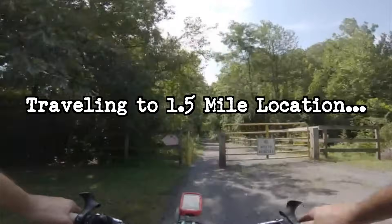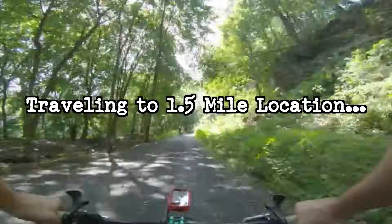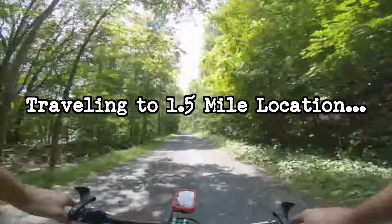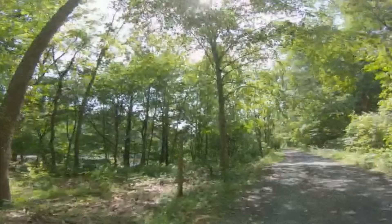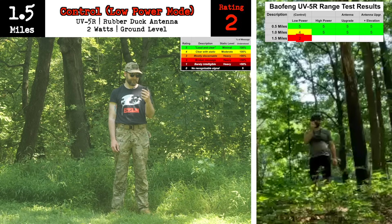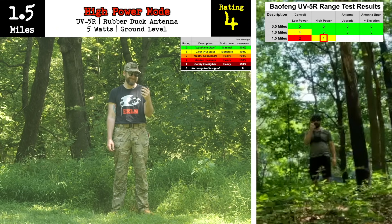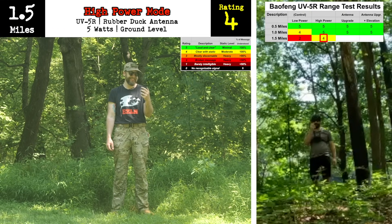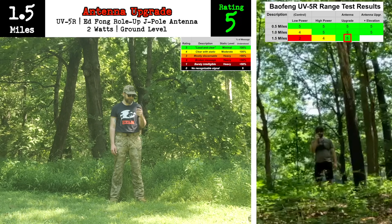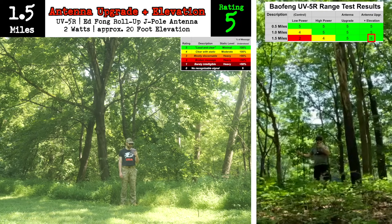Quick word on terrain: Fraz is riding his bike down a nature trail that closely parallels a river. It's relatively flat, but there is a lot of heavy vegetation separating us. Depending on your terrain, you may have less range or potentially much more. Now we have Fraz transmitting from one and a half miles. What I really meant to say is I'm sorry for the way I am. I never meant to be so cold. [Four test transmissions received.]